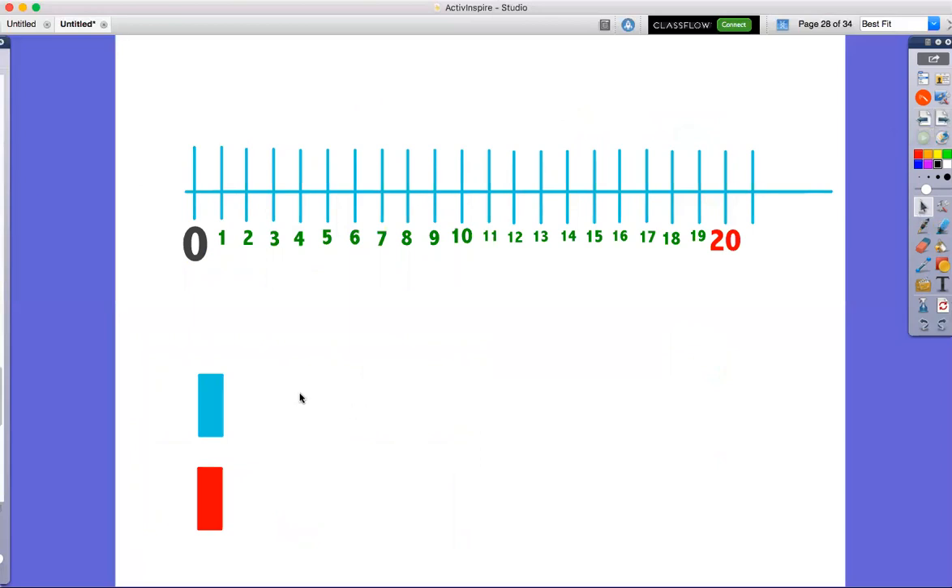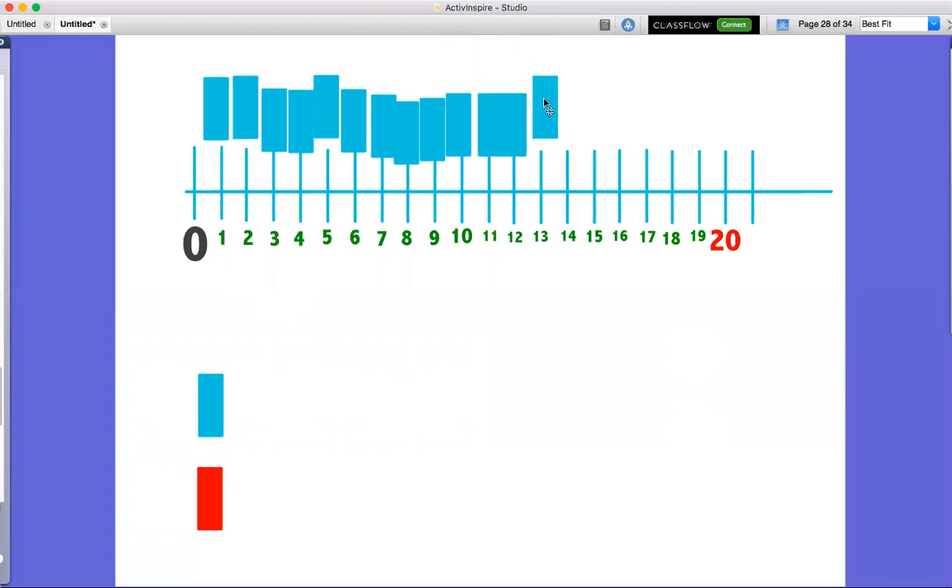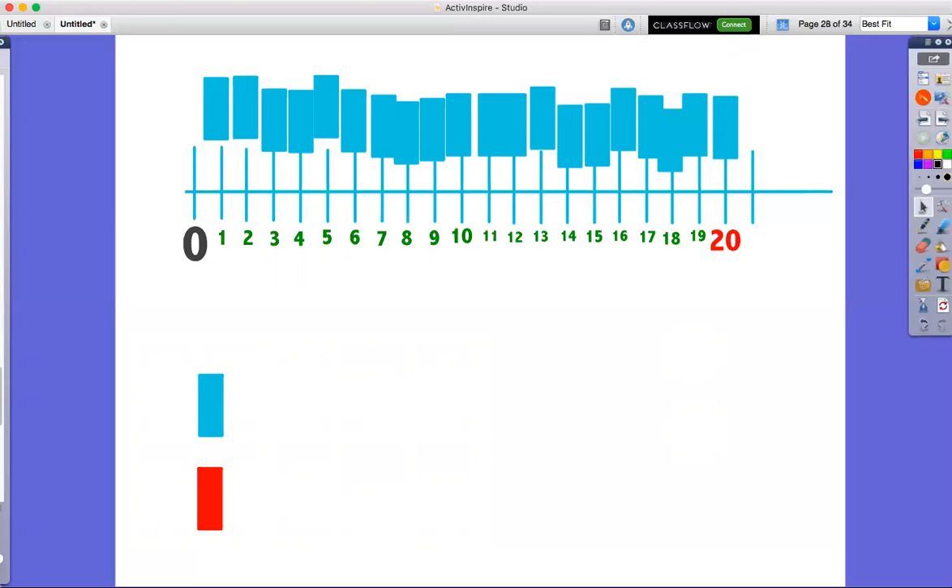We are going to count using our number line. Let's count blue rectangles today. Are you ready? We're going to count 20 rectangles. Here we go. One, two, three, four, five, six, seven, eight, nine, 10, 11, 12, 13, 14, 15, 16, 17, 18, 19, 20. 20 blue rectangles!